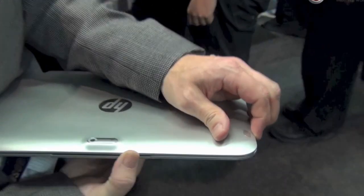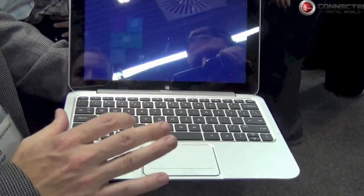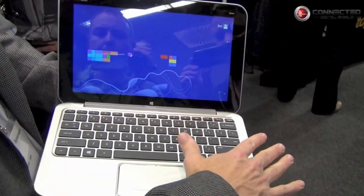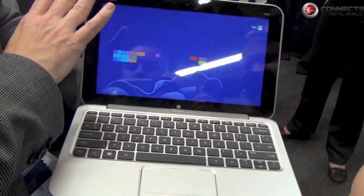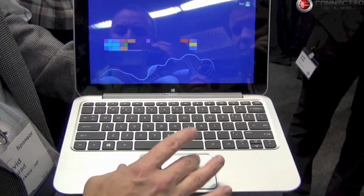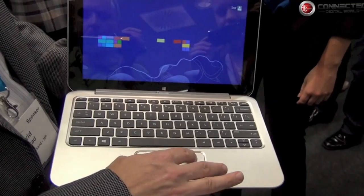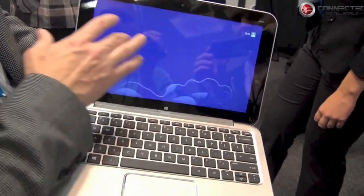When you open it up, you've got a great Windows display and a full-size keyboard. The display itself is 11.6 inches — it's an IPS display, so it's viewable from multiple angles, and it's 400-nit, so it's really bright. There's a full-size trackpad that's also gesture-enabled, so you can swipe through all your different apps just with the touchpad, and of course you can also manipulate things with your fingers since it's fully touch-enabled.